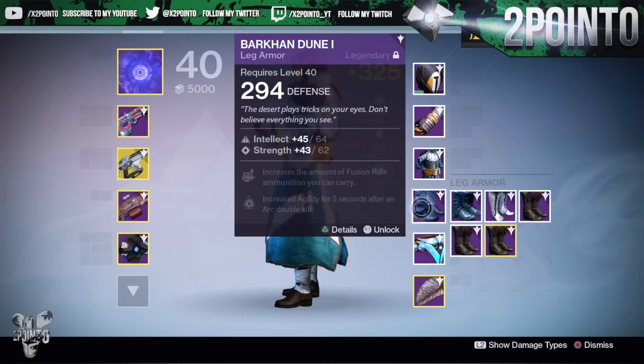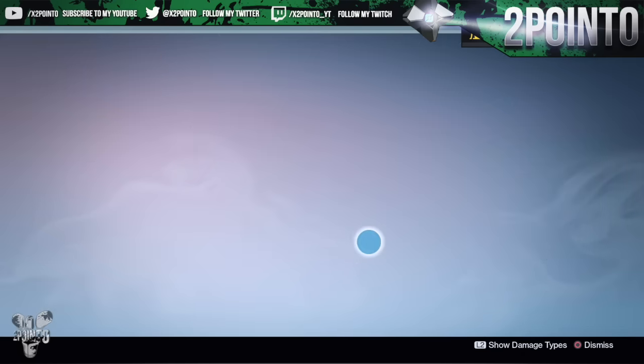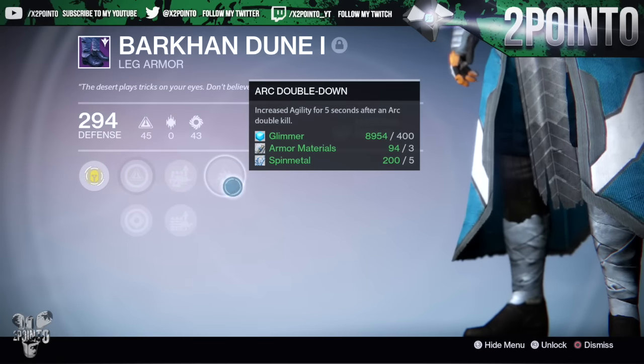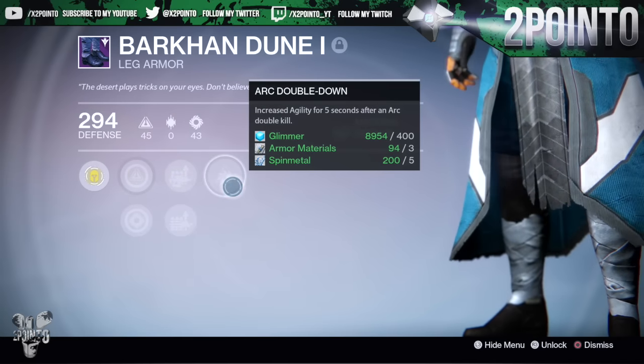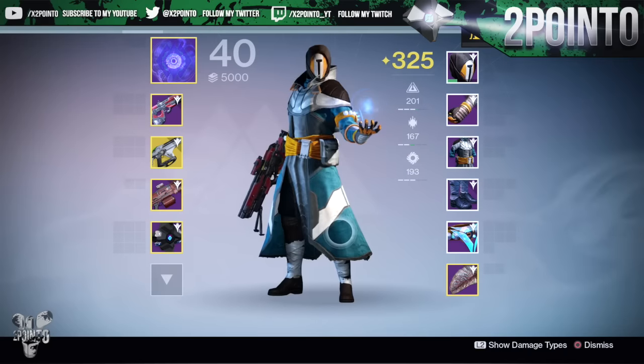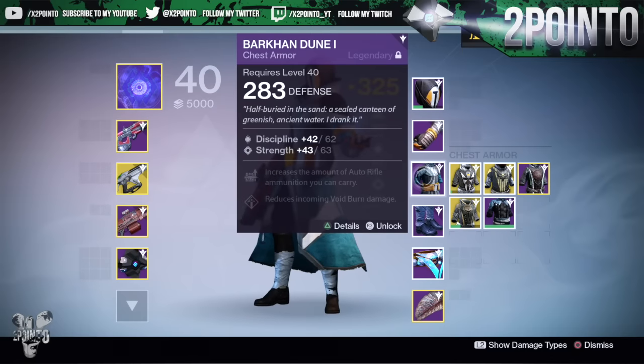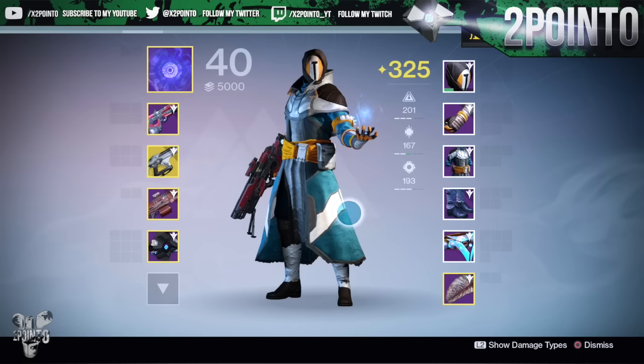Then the leg armors - the ones that took me so long to get. Finally got them this morning, so happy about that. I got these with an Intellect and Strength build, increased amount of fusion rifle ammo and rocket launcher ammo, and then we also have Arc Double Down - increased agility for five seconds after arc double kills. Not the best roll on these leg armors, but after all the farming I've done for the sublime engrams, I'm so happy that I finally got them.